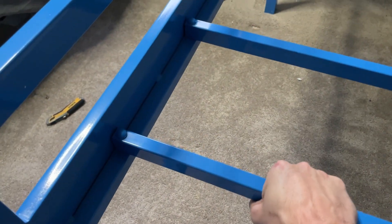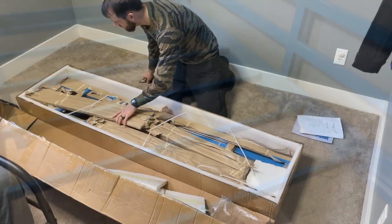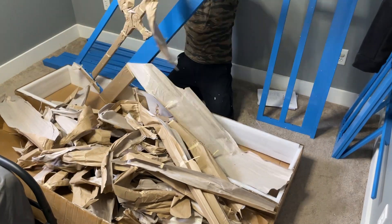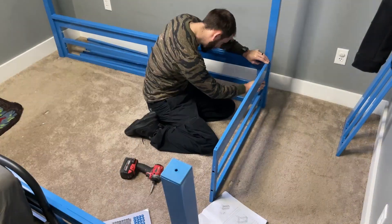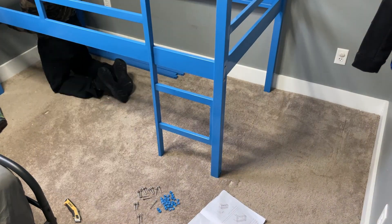It has a weight capacity of up to 400 pounds and again it is super solid with that metal construction. Now of course there is some assembly required. It comes all packaged up nicely and protected in the box with the components and pieces, but really it's not that complicated. I was quite surprised — there's actually not too many pieces and everything goes together pretty quickly and pretty easily for such a large item.